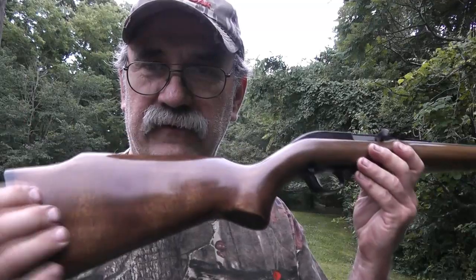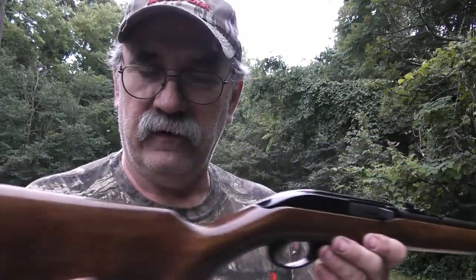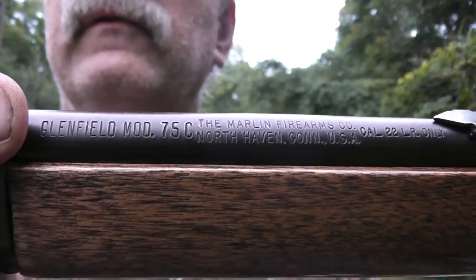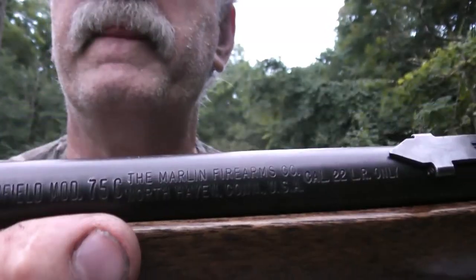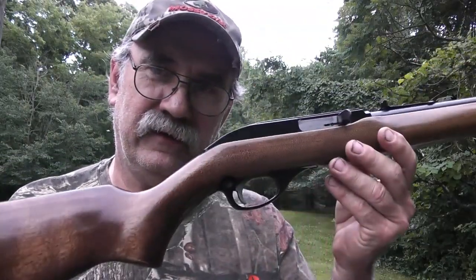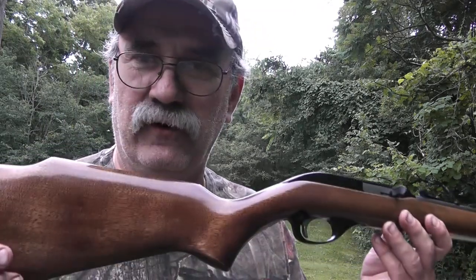I refinished the stock because it was scratched up somewhat — I wanted to restore it and get it in nice, presentable condition. As I said, it's a shorter, more compact version of the Glenfield or Marlin Model 60. Here I'll show you the roll stamp on the barrel — there you see: Glenfield, Model 75C, Marlin Firearms Company. And this one comes with a barrel band to kind of give it that carbine look.